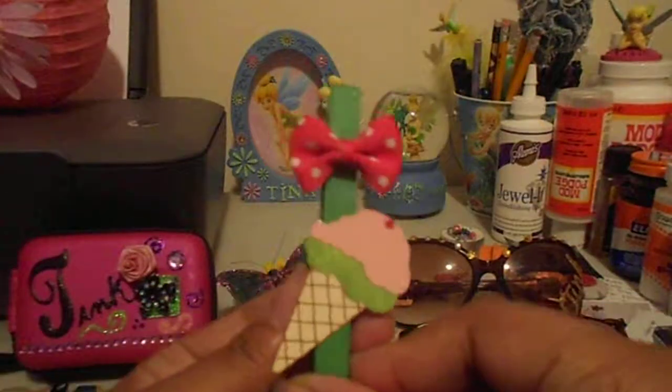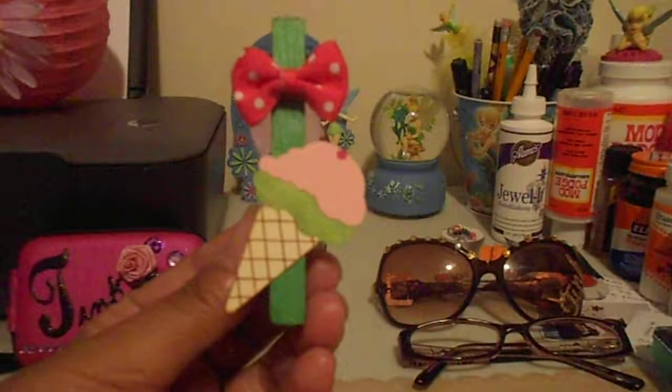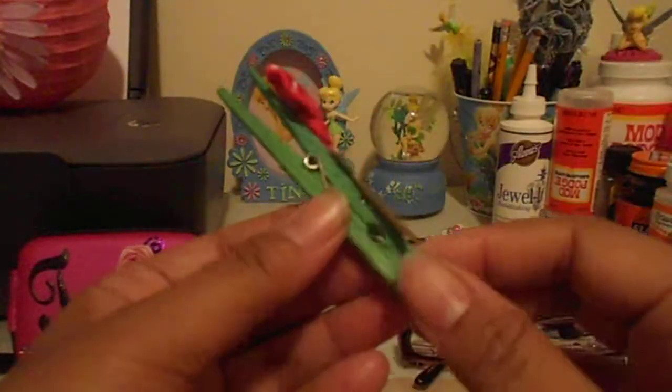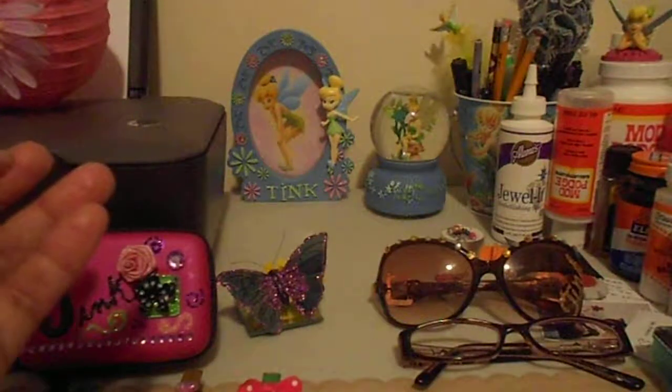This one has the same glimmer mist. This was a leftover ice cream cone that I made with my eCraft, and I just put it together and added a little bow. I wanted to keep these kind of simple because I don't want them to overpower whatever someone puts it on — just add a little bit to it.